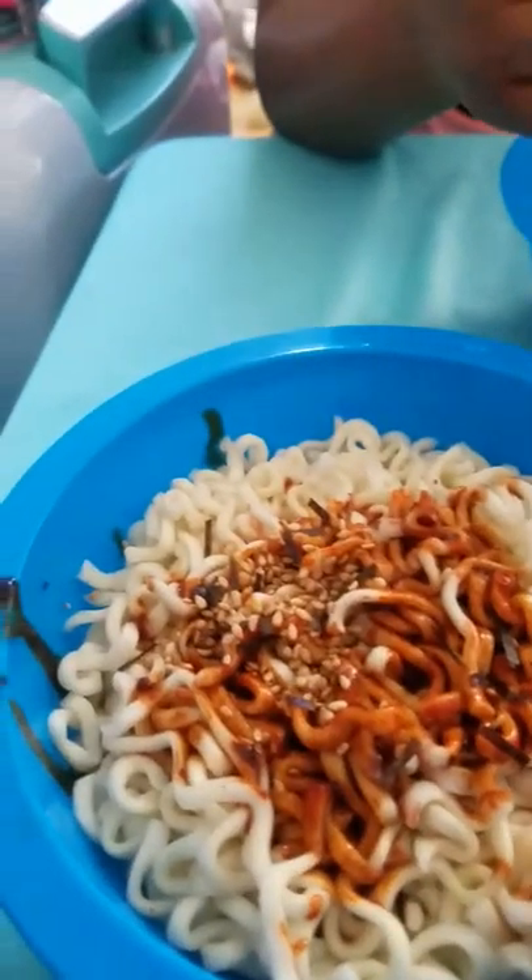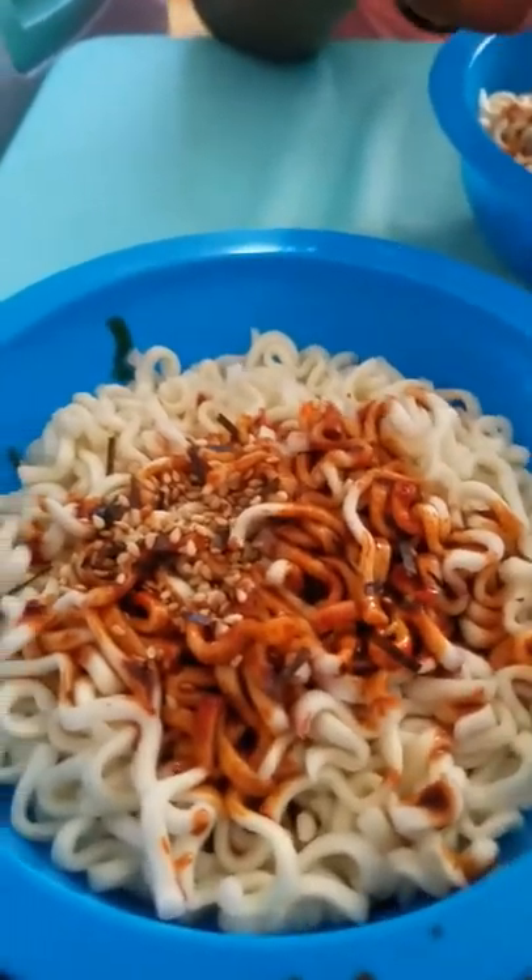I'm gonna taste a little bit of the seasoning. Oh, it's hot! It's so hot! Oh no, it's really hot right now. It's really hot. Now I'm adding the other seasoning, I'm gonna mix this stuff around.